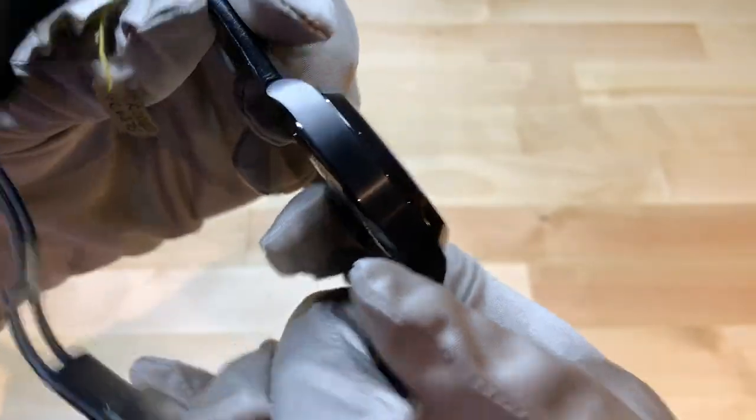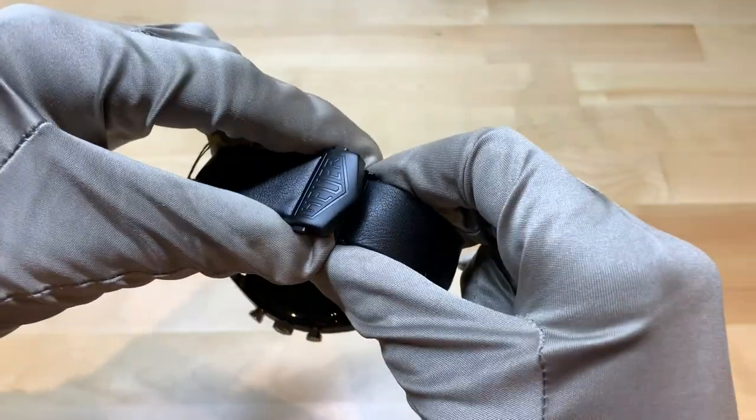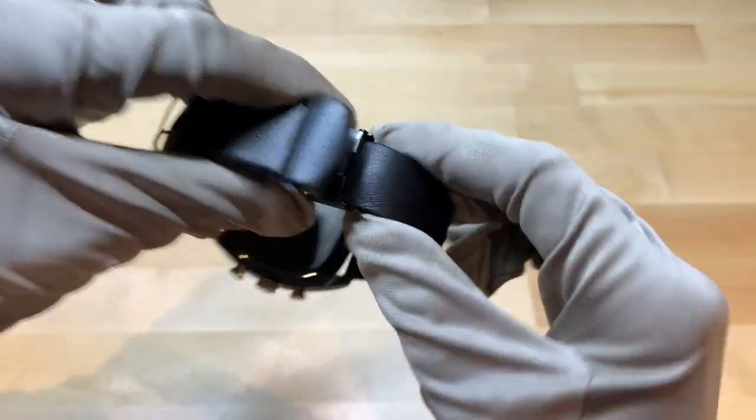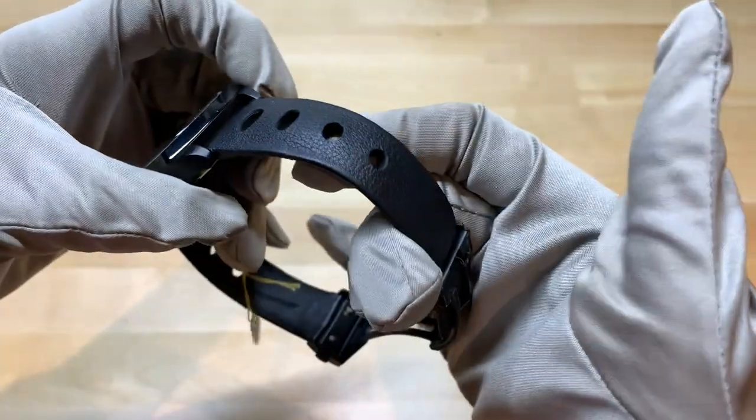Now let's talk about the clasp. It's got the traditional Tag Heuer style clasp, but it does say 'Heuer' — it does not say 'Tag Heuer.' It's got a nice leather racing strap.